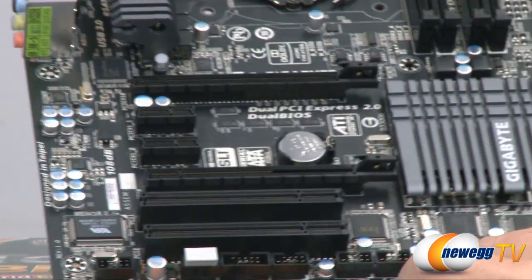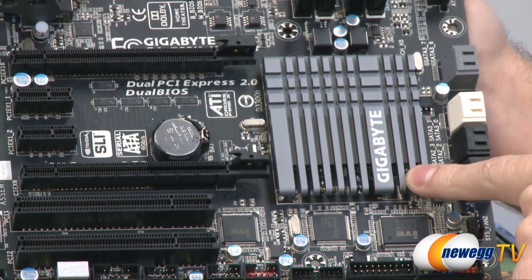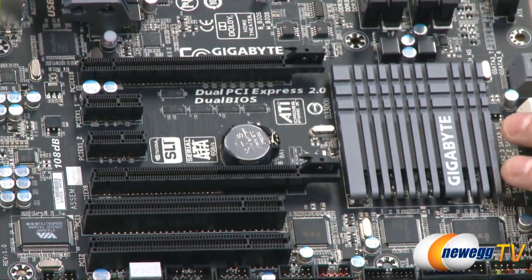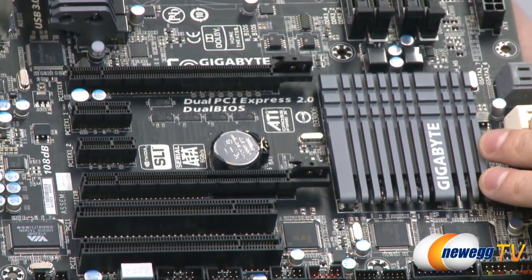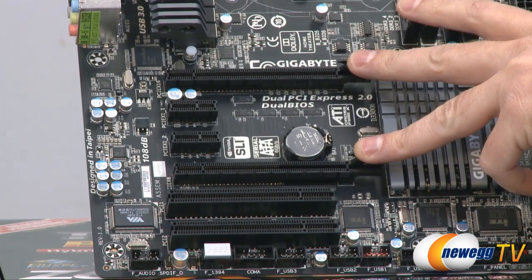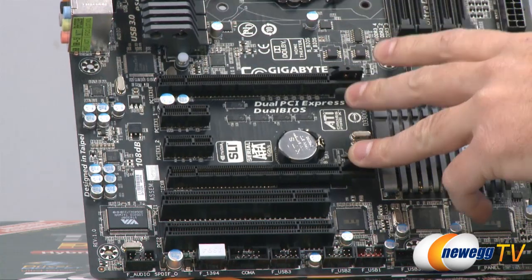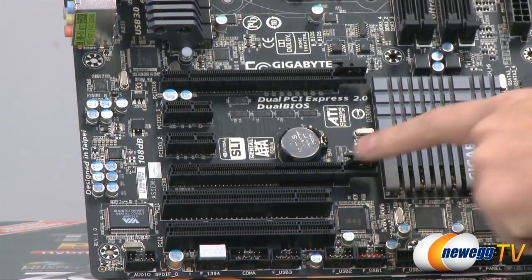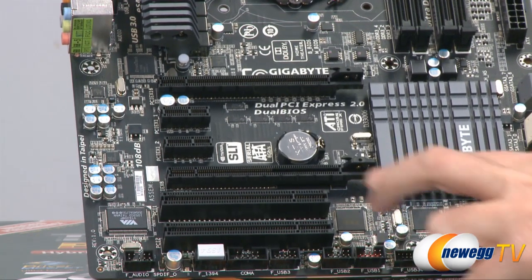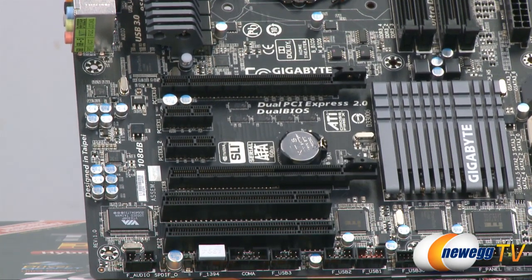Right next to that you can see our low profile Z68 heatsink — it's a passive heatsink which makes no noise, and low profile so longer video cards won't interfere. Speaking of longer video cards, we do have two x16 speed PCI Express slots, which are SLI and Crossfire compatible. If you are using both slots then one will default to x8 speed. In between those we have two single speed PCI Express slots and down at the bottom we have two legacy standard PCI slots for all of your legacy PCI devices.